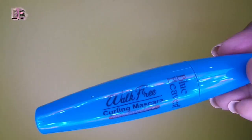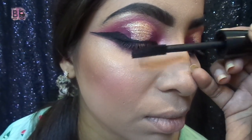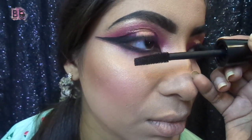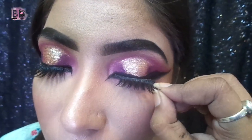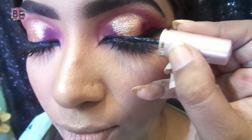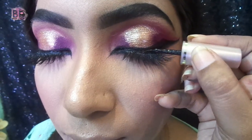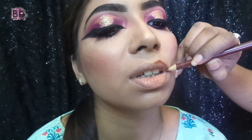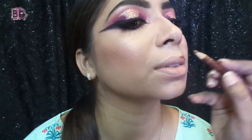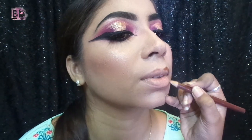Then I apply fake lashes — we apply liquid eyeliner to the edges so the lashes align with the lash line. Then I fill the lips with a chocolate shade and a pink shade to complete the lip look.